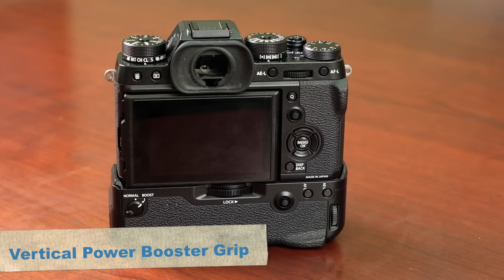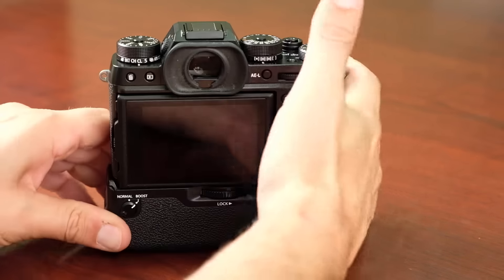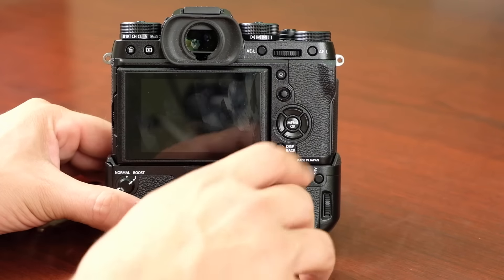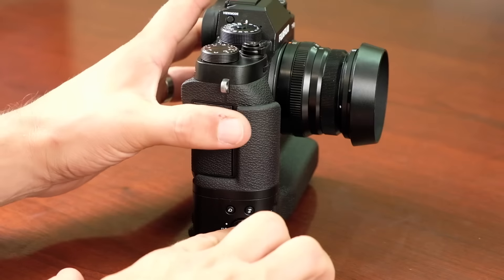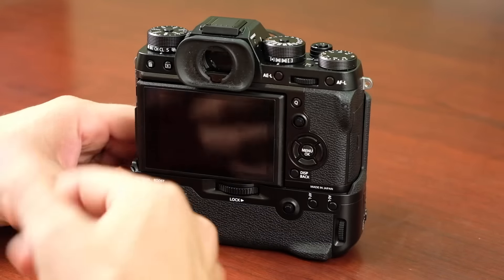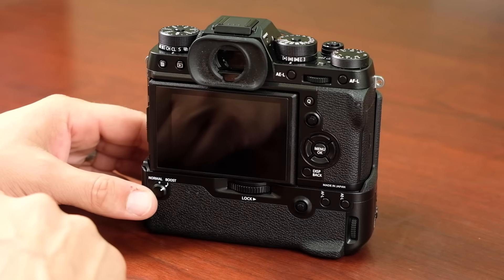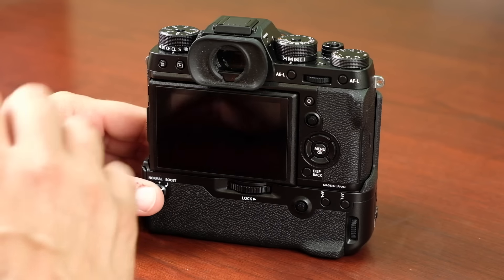We've also improved the ergonomics and control of the booster grip. The full kit includes the grip with the 35mm f/2 lens; a focus lever has been added to the grip, along with AF and AEL buttons, a shutter release and function button on top, a Q menu button, and front and back command dials. Boost mode gives you extended frame rates and up to 30 minutes of 4K video, 100 fps in the viewfinder, and better autofocus and shot-to-shot speed.